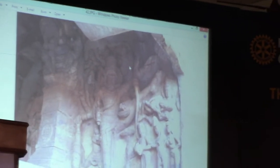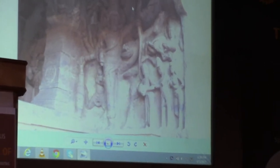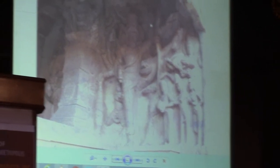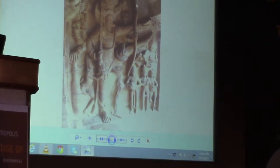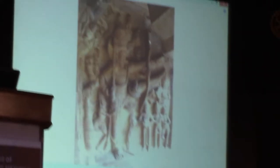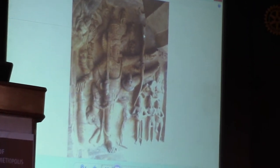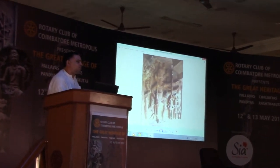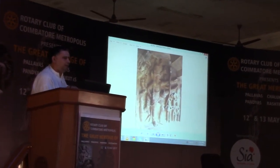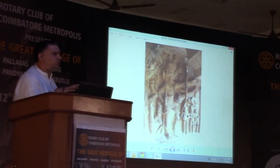This is the magnificent sculpture of Trivikarama from the third cave. It is carved in very great detail and is also represented in a very magnificent way. This seems more majestic than the earlier sculpture we saw. And usually this reminds us of the description of the Vishnu-sokta.